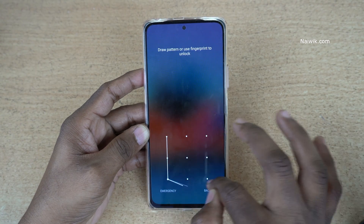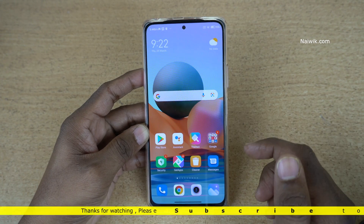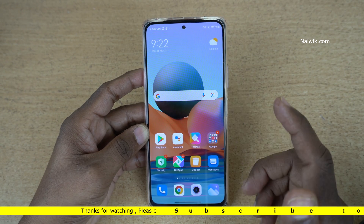So that's it guys. In this way, you can use the double tap to wake or turn off the screen on the Redmi Note 10 Pro Max, which is running on MIUI 12. Hope you like this video. Please do subscribe to our channel. Thank you.